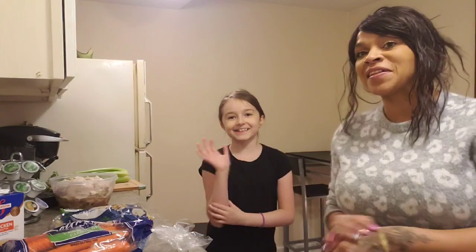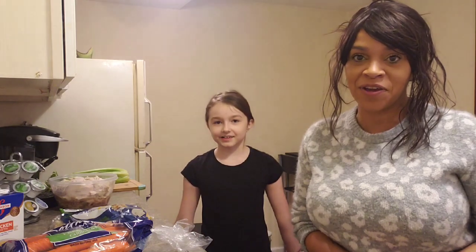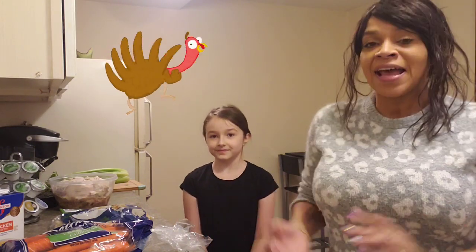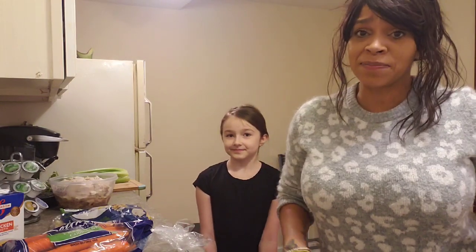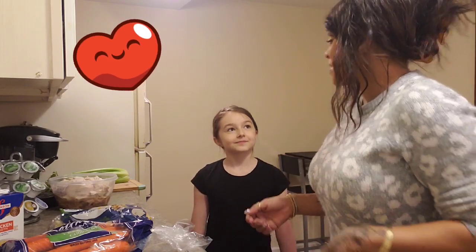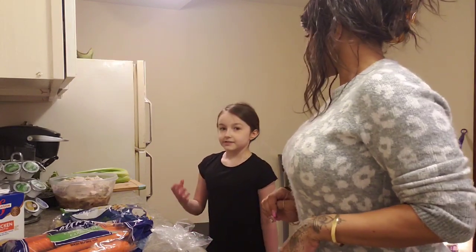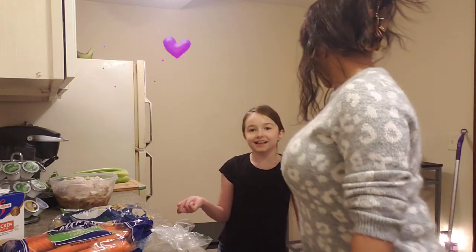Hi guys, this is my friend Pila and we are doing another great video. For Thanksgiving everybody has leftover turkey, and what we're gonna do is make turkey noodle soup. This is the Lizzie recipe — not an online recipe, just me and Pila trying to figure it out together.